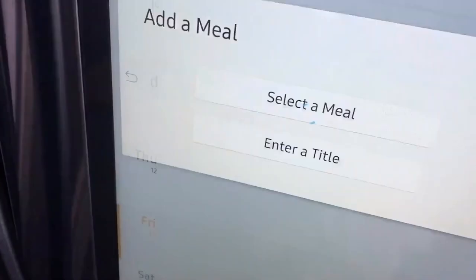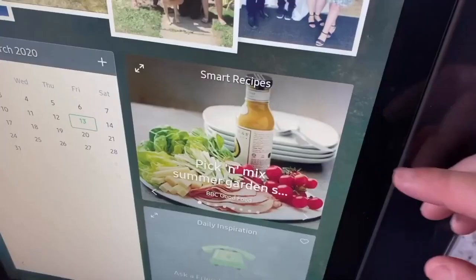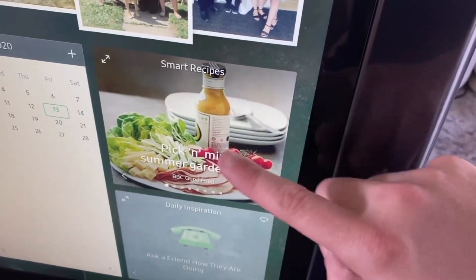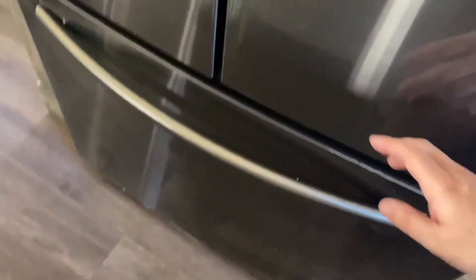If you're a meal planner, you can plan your meals right on the screen — tap on a day like Friday, select a meal, enter a title, and do your meal planning right on the fridge instead of using a pad and paper. You can also look up recipes on here, and there's a daily inspiration feature that changes each day — today it said 'ask a friend how they are doing.'